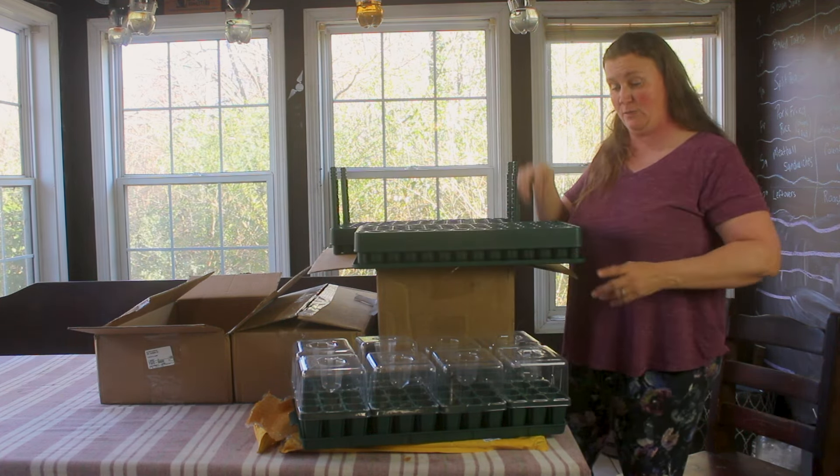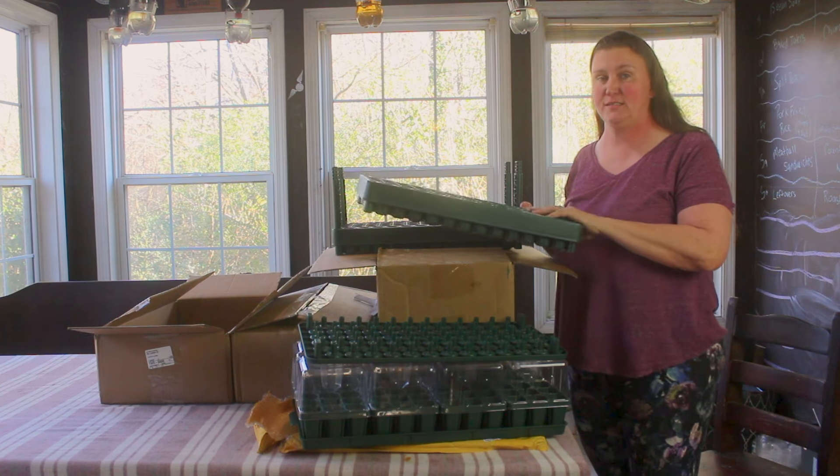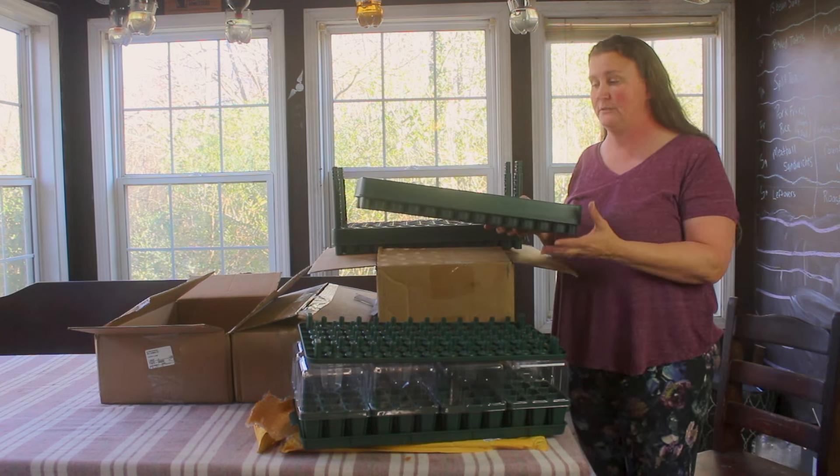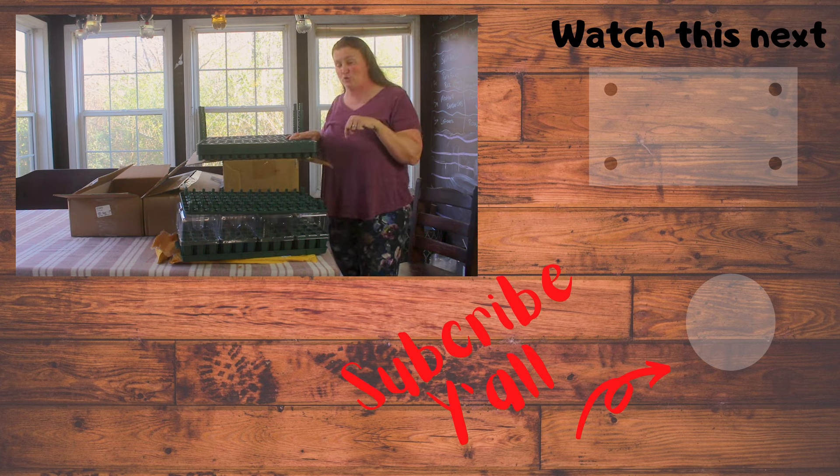We're really excited about these seed starting trays and all of the different goodies we got from Vigo Garden. We'll be putting these into play now that seed starting time is starting to ramp up. If you're interested, I'm going to leave a link down in the description for all the different stuff we got. Be sure to check them out and let's get growing. Thank you for stopping by the Big Bear Homestead — God bless and have a nice day.